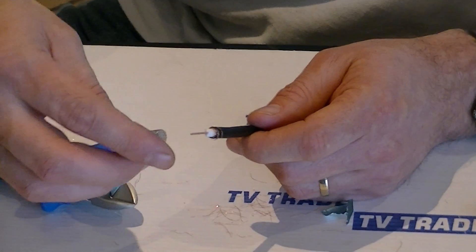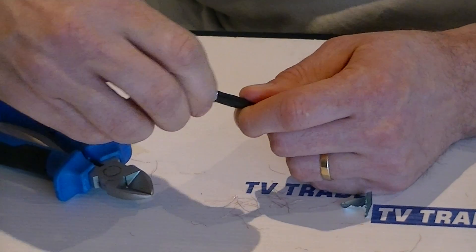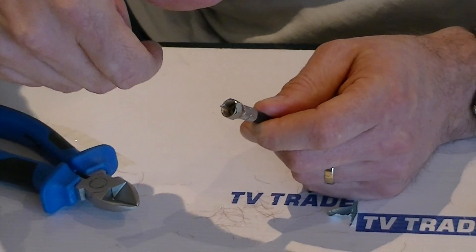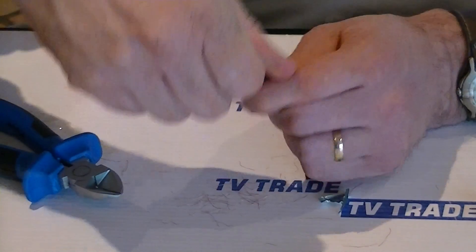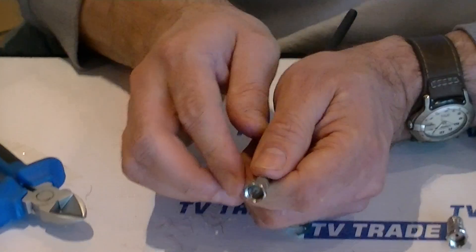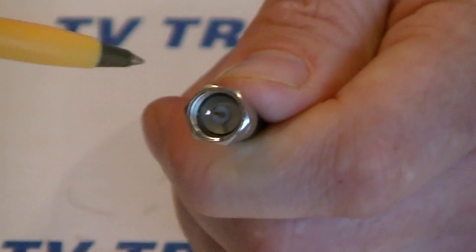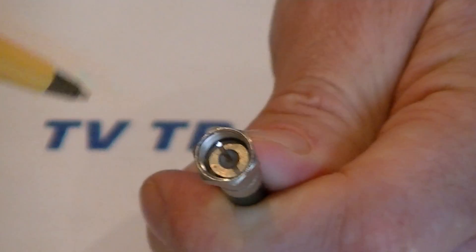Next we get the F connector and simply slide it on like this, and continue to twist it in a clockwise direction — the same direction that we wrapped the braiding on the outside — until, when we look into the F connector, the white dielectric is level with the base of the F connector.